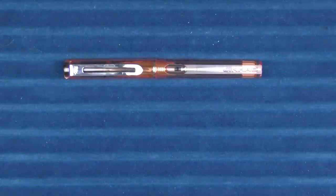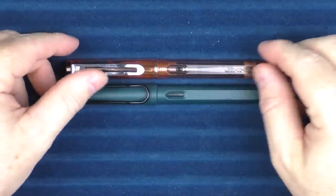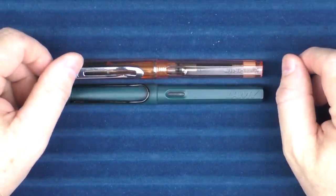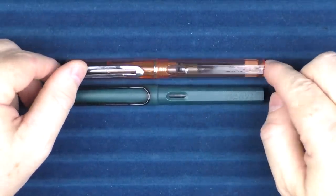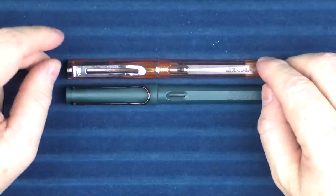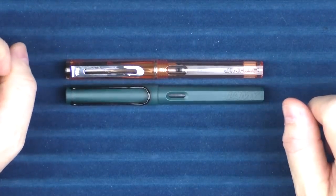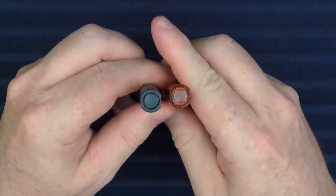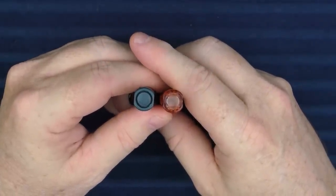Next up we have the Jinhao 599 and the Lamy Safari. There are a lot of similarities. The ink window is very distinct in both models. Lamy has its brand name engraved on the end, and Jinhao does as well. The overall size is virtually the same, and the clip has a slightly different design. But one of the main things is this cut-off half-circle design that is very distinctive to the Lamy Safari.